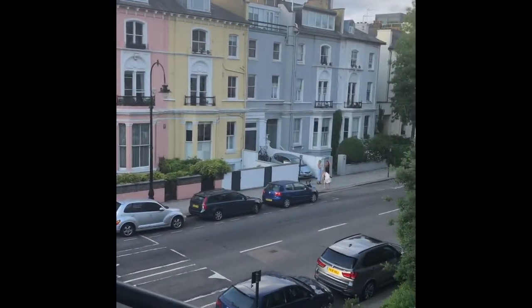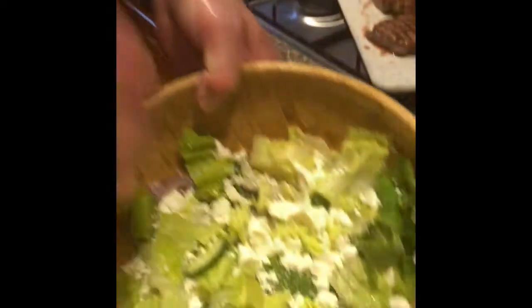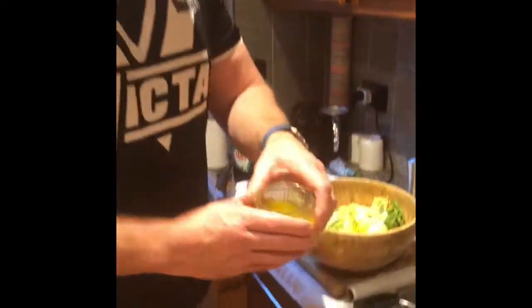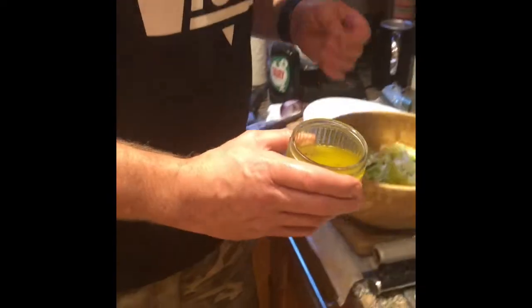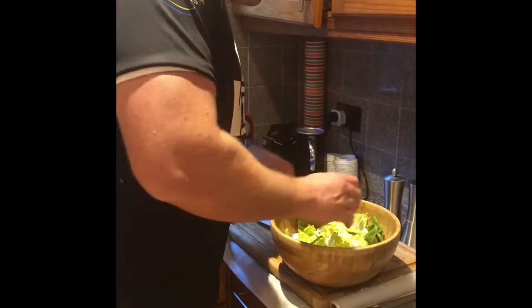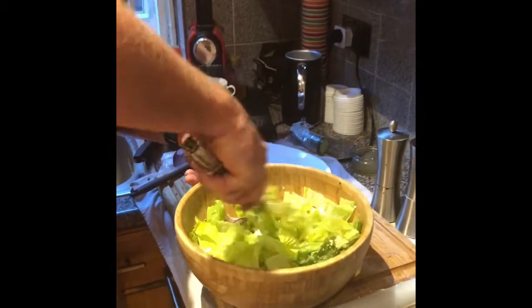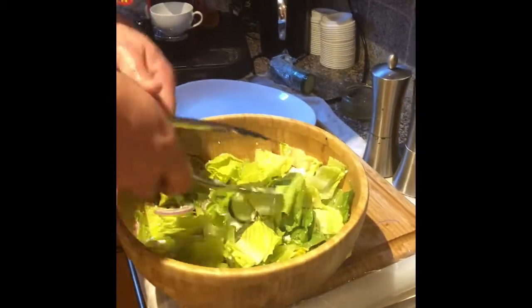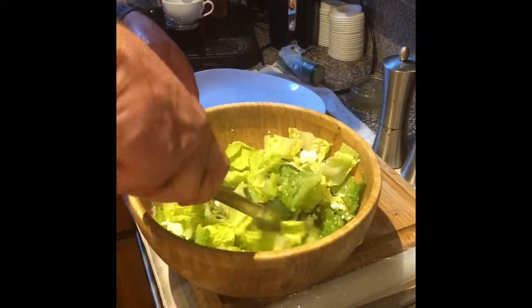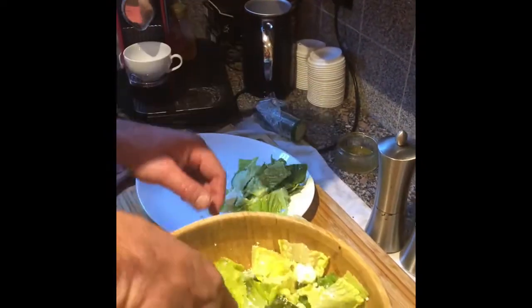We've got some beautiful cos lettuce here, cucumber, some European feta, and we've made a bit of an emulsion with a vinaigrette — touch of mustard, olive oil. I like to add my dressing slowly: if you put the dressing on too fast you can't take it out, but if you put less in you can always add more. People tend to toss the salads too much — just dress it at the end, you don't mix it through. Just nice and rustic.